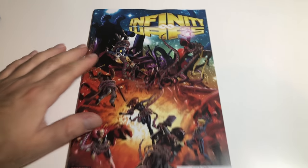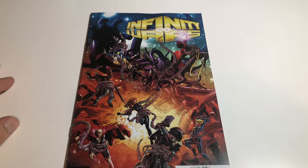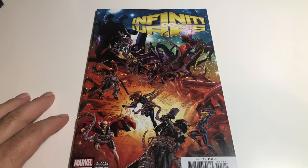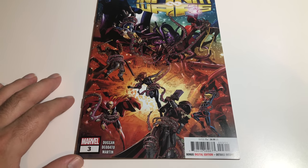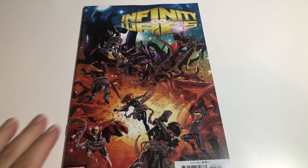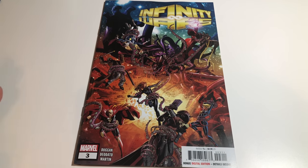Hey guys, welcome back. I wanted to do a major key alert — I think it's gonna be a major key. We'll see what happens, but Infinity Wars number three is all over the place. Gamora merges dimensions together and it creates characters with multiple — like two superheroes in one.